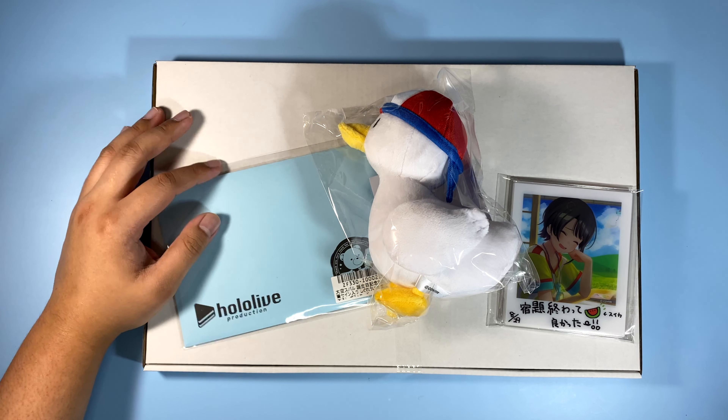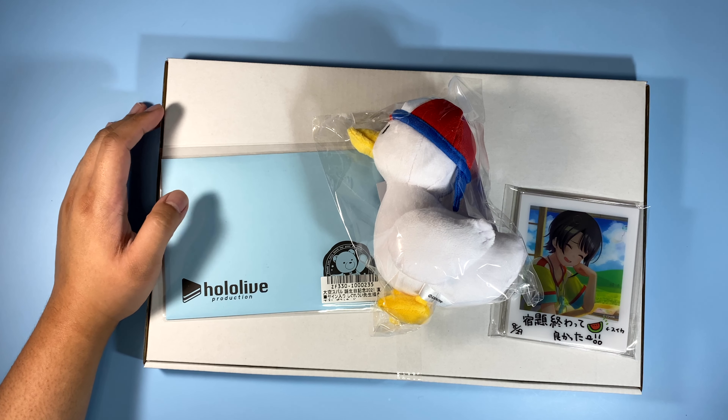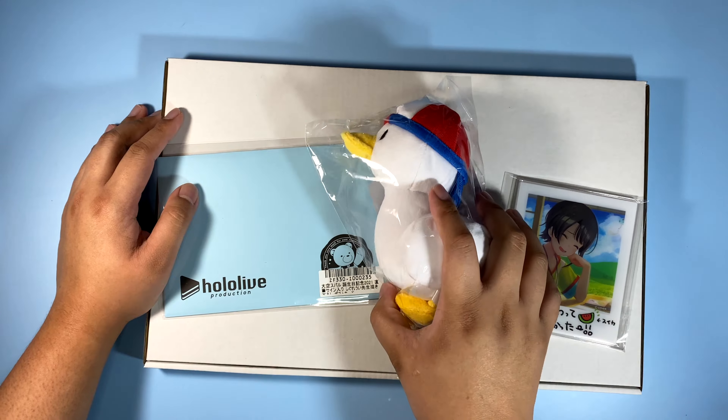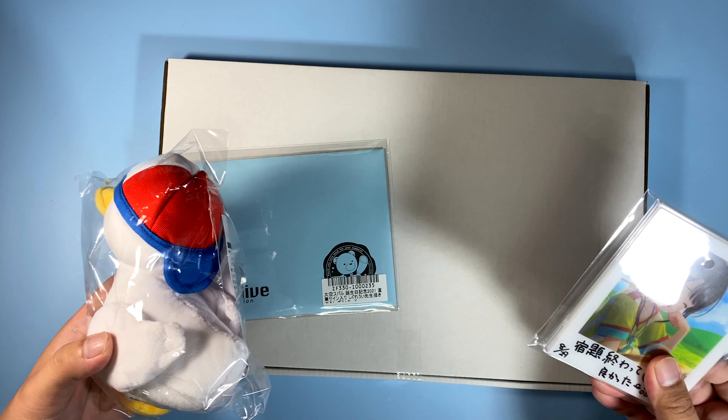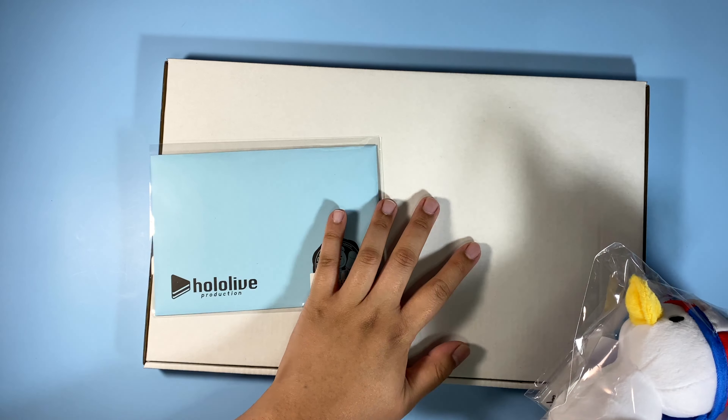This actually arrived at the Baye warehouse at around December, but I just shipped this, I think like last week. The bundle comes with the plush, the acrylic polaroid or chekies, the postcard, and the acrylic stand.